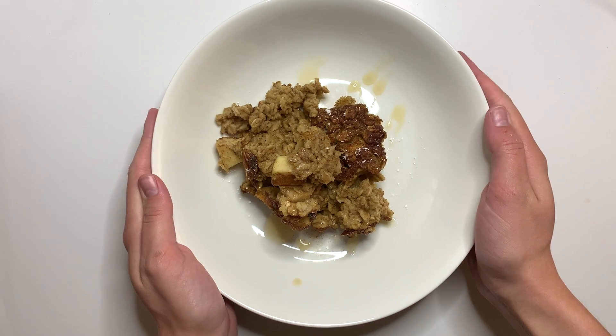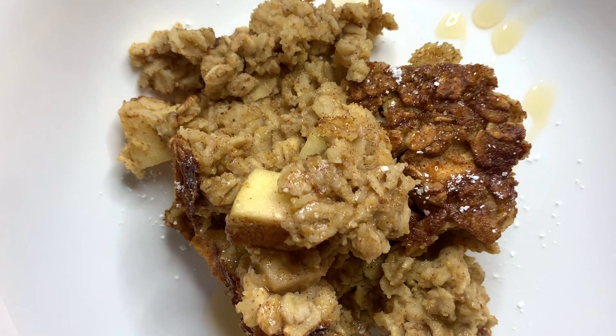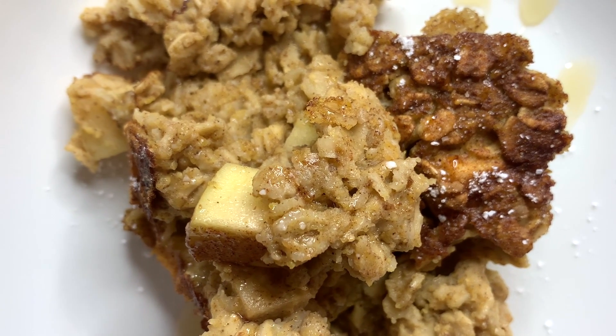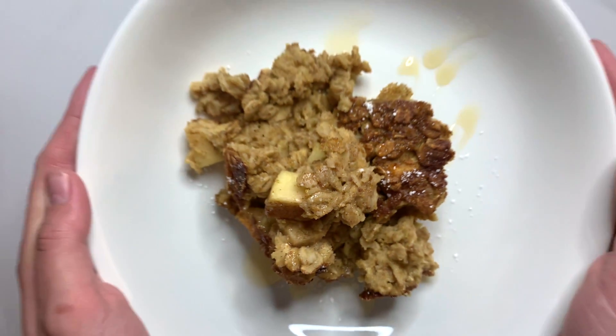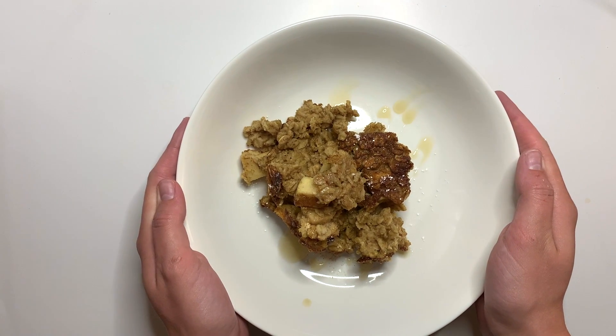Thank you so much for watching. We hope you give this recipe a try. Be sure to read our post today at 11 about the University of Kentucky Research and Education Center and check out why we got these gorgeous apples. Thank you so much and we will see you next week. Bye!